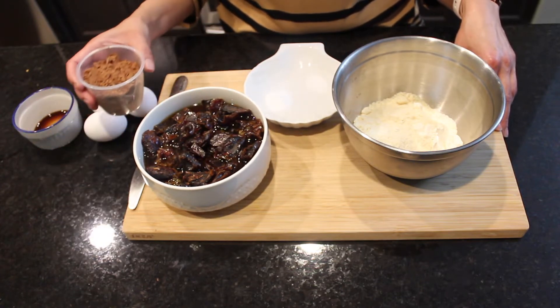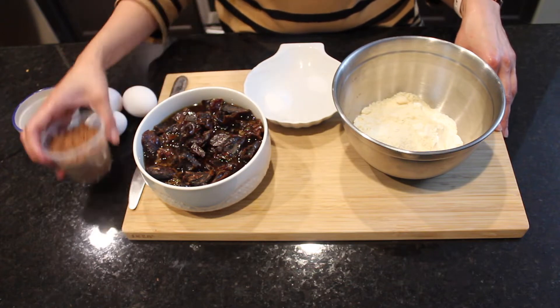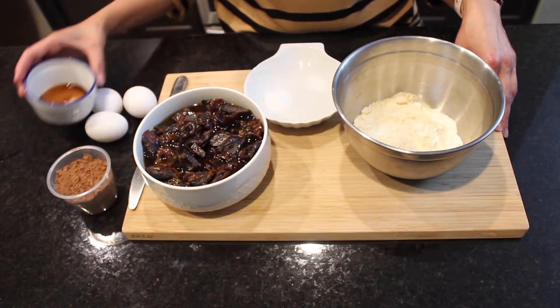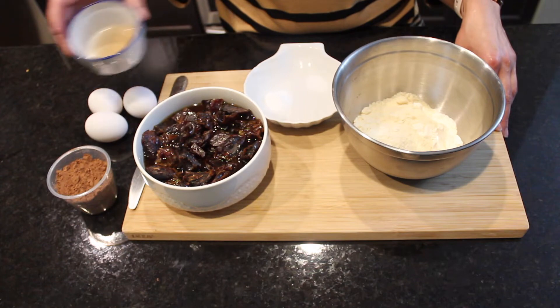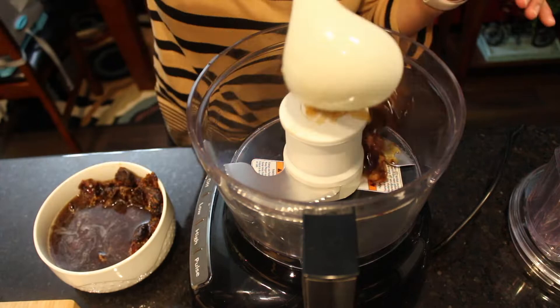I also have half a teaspoon of salt, one teaspoon of baking powder, three-quarter cups of cocoa powder, three eggs, vanilla essence, and I'll also be using three-quarter cups of olive oil.